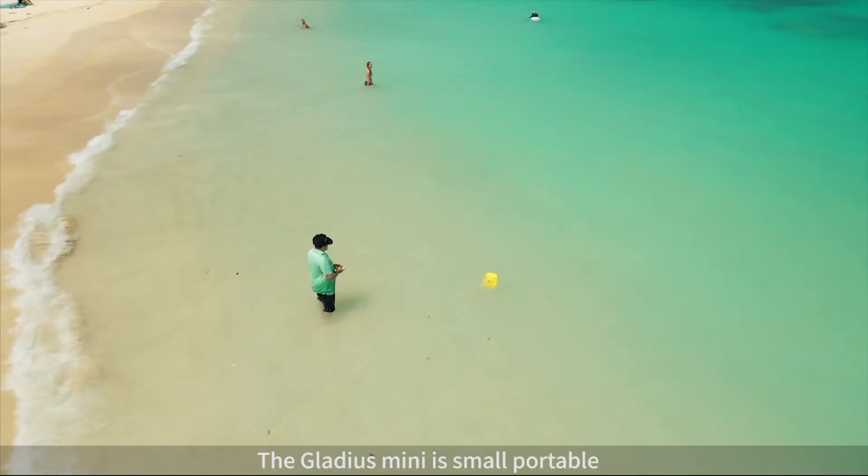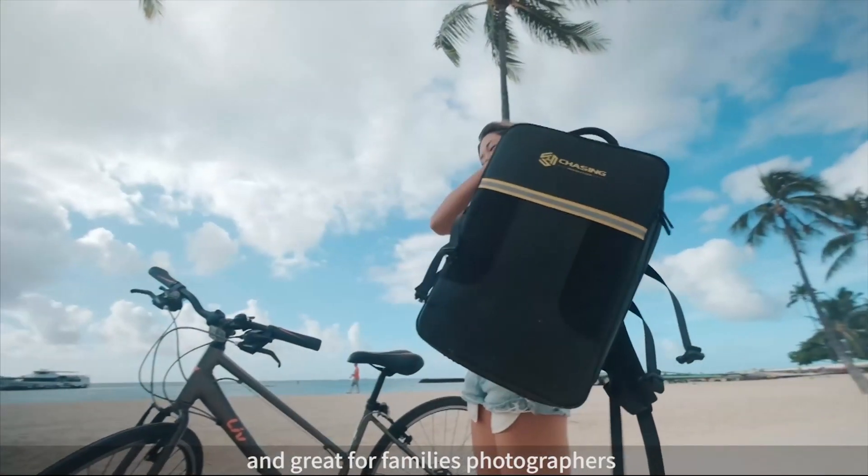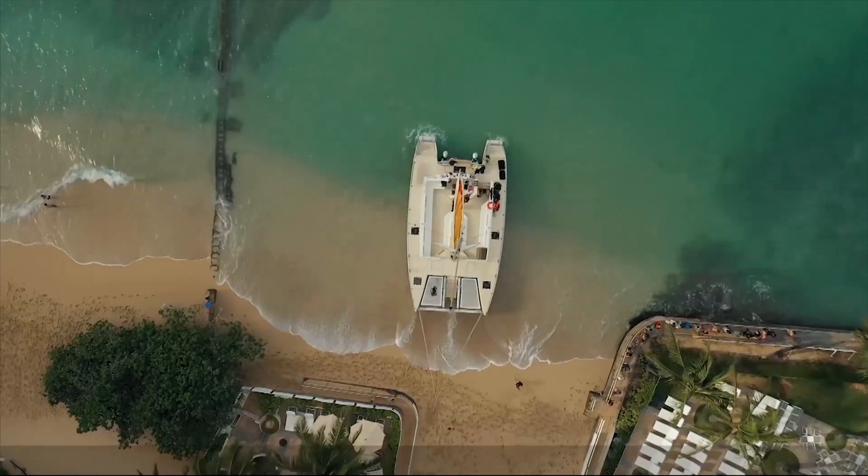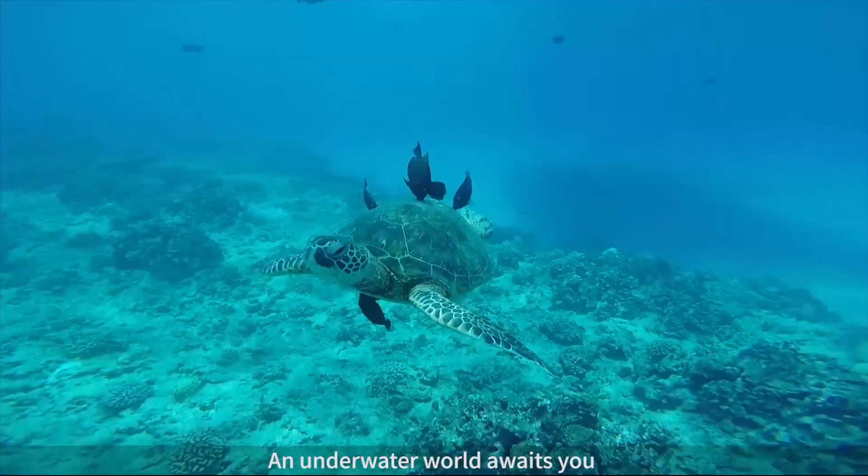The Gladius Mini is small, portable, and great for families, photographers, content creators, and adventure geeks. An underwater world awaits you.